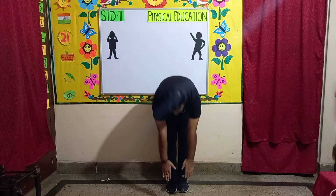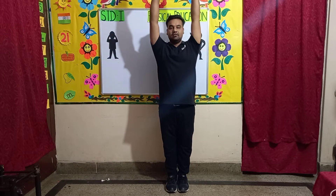Exercise number 2: Touch your toes. In this exercise, children, put your feet together. Bring your hands out and up, come down, touch your toes, then back up. Let's start.